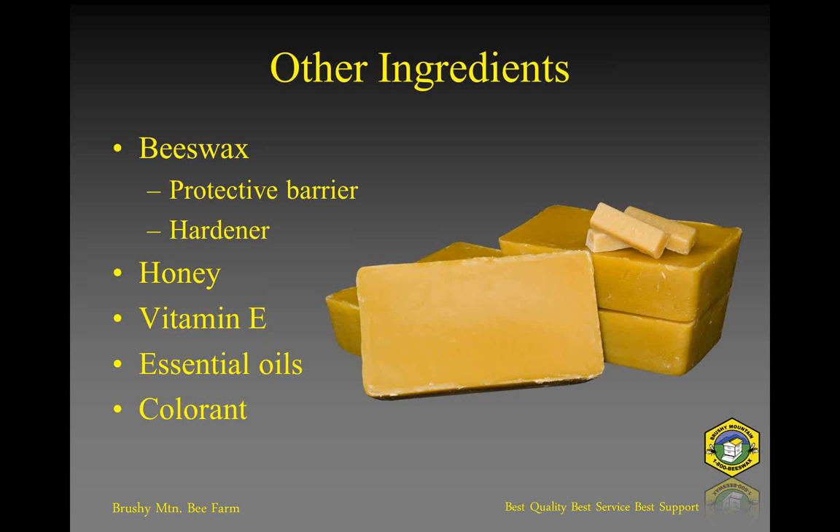Vitamin E is an antioxidant which is very good. It helps with preserving the chapstick — you can have oils that go rancid if they sit for too long. Olive oil can go rancid, as can shea butter, coconut oil, and cocoa butter. They all have a shelf life and the potential to go rancid. So adding a little bit of vitamin E in there as a preservative is an excellent way to keep the product a little bit longer.